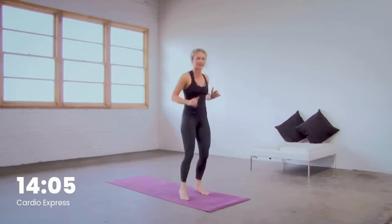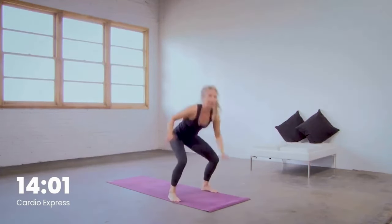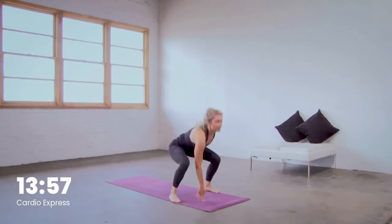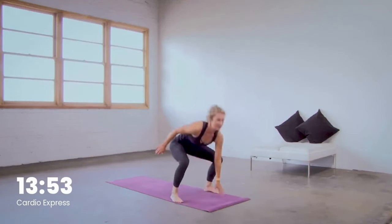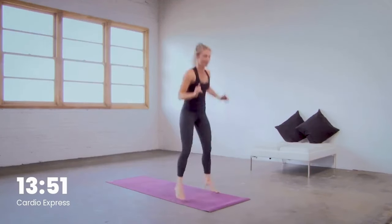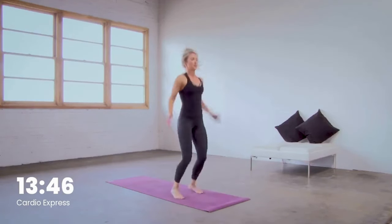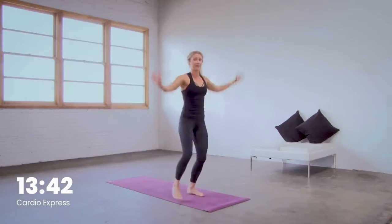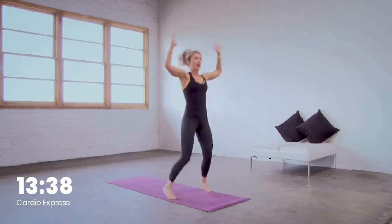You got 20 seconds left right here. We got jumping jacks on deck in 10. Last five, four, three, two. Jump jacks to the front in one. Here we go. Modify by stepping the feet in and out, or stay on the balls of the feet if you want.